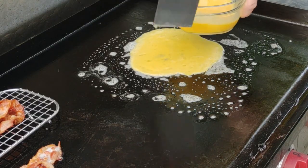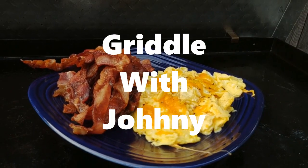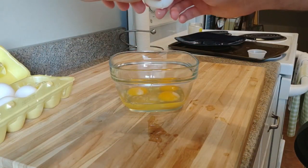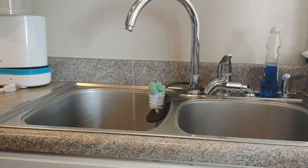Welcome back friends. Today I'm going to show you how I make bacon and scrambled eggs on the griddle. First, I like to crack my eggs into a glass bowl — that way if I lose a shell I can find it. Then I'll add some water; feel free to do milk. I'm not the egg police, however you want to do it.